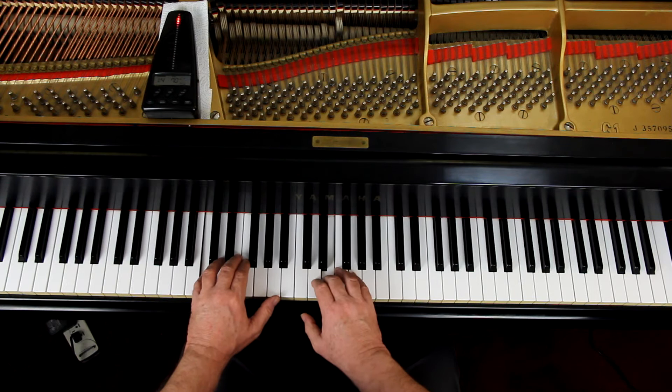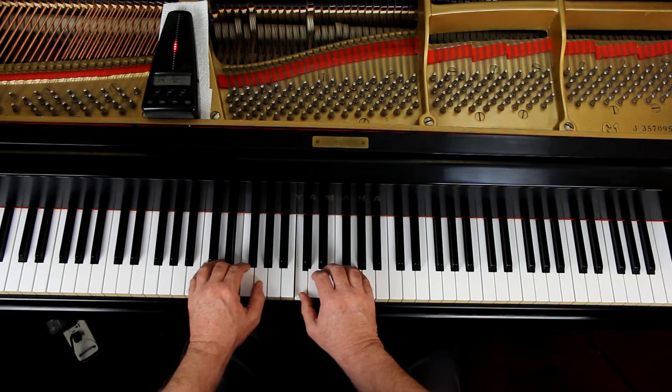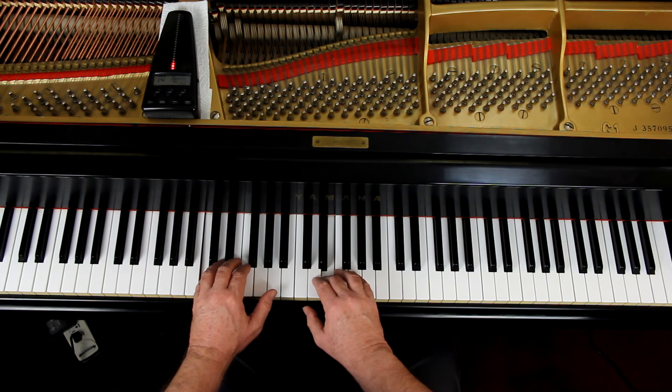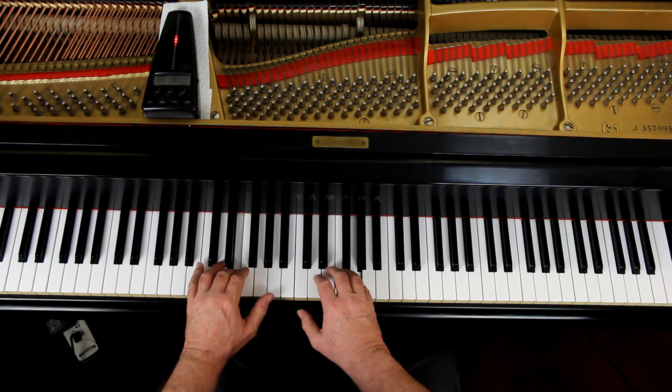One, two, ready, go. [Plays through Music Land with metronome.] Off.